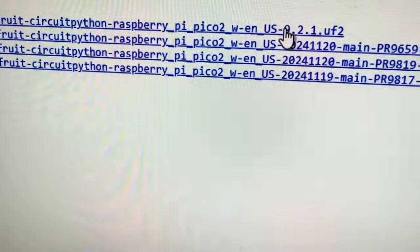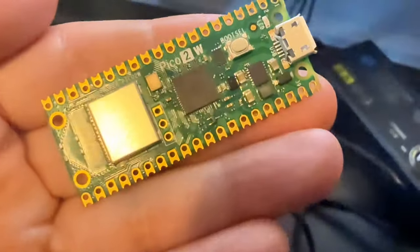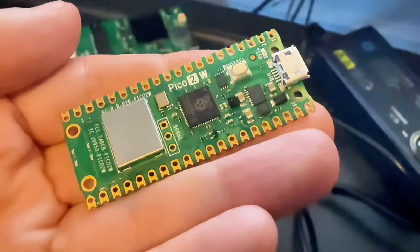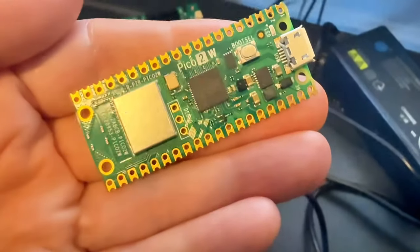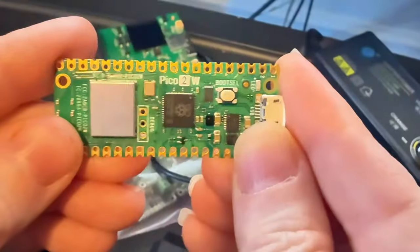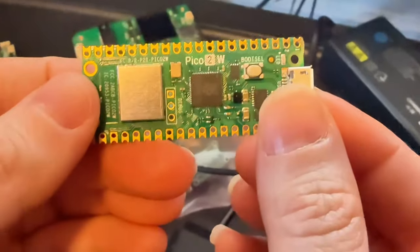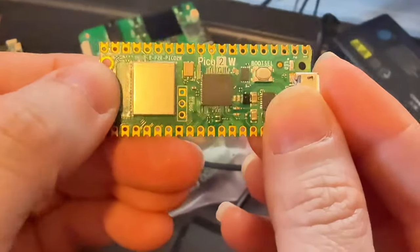Just install it by pressing the boot button while plugging it in and dragging CircuitPython on there. We've already tested it — it works great. You can get started instantly with all the drivers and support and Wi-Fi that you know and love for CircuitPython on the new Pico 2W. It's the easiest way to do things on the internet with a microcontroller with Python — so much easier than just using C.